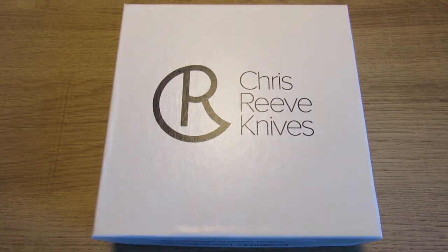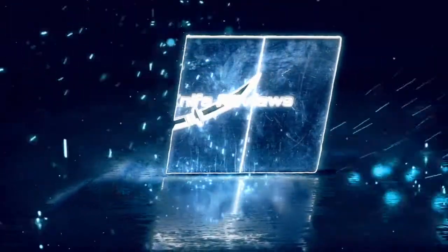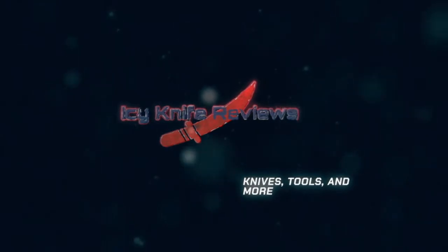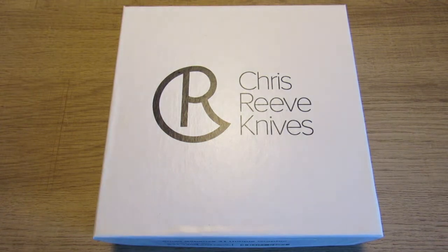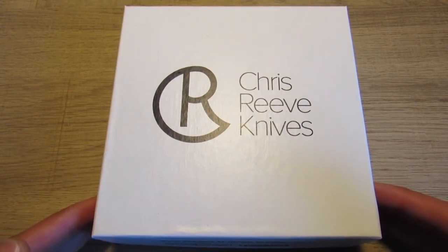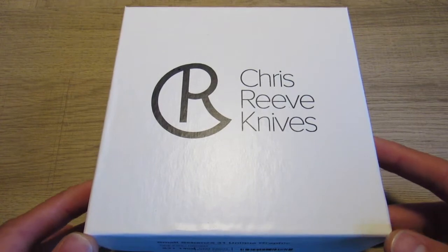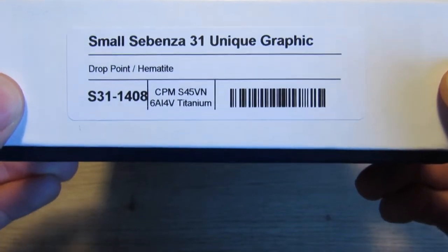What's going on guys? I'm back here with something I think you're really gonna like so let's do it. I am very excited to be making this video — haven't made a video in a little while, so this is kind of a special one. This is a new Chris Reeve that I have recently purchased. I just got this in yesterday, so we're making this video pretty fresh. You'll get to see my first impressions and overview of this Small Sebenza 31 unique graphic in drop point.